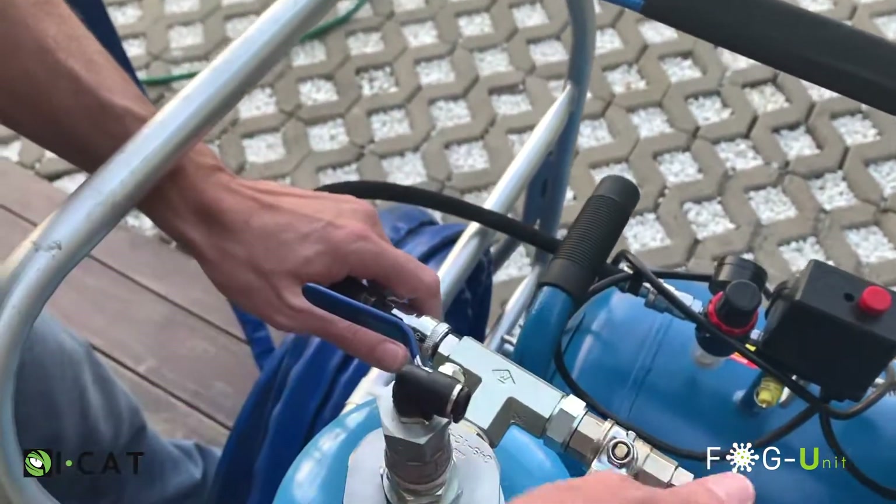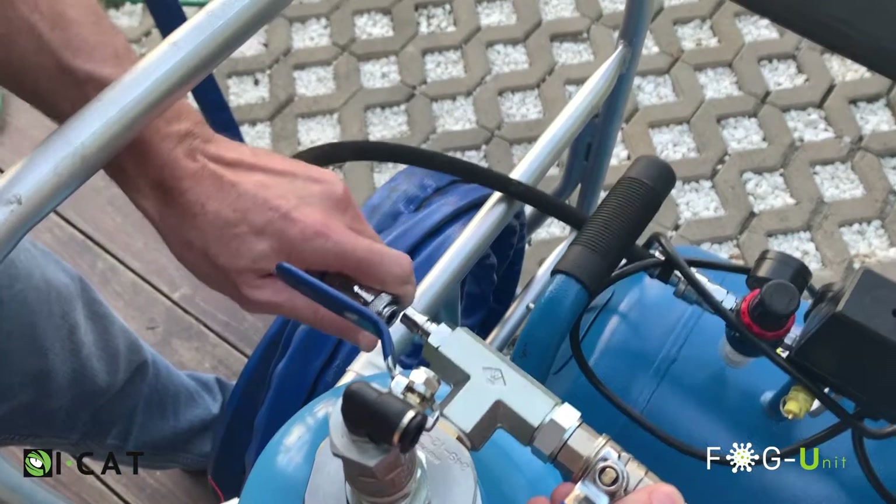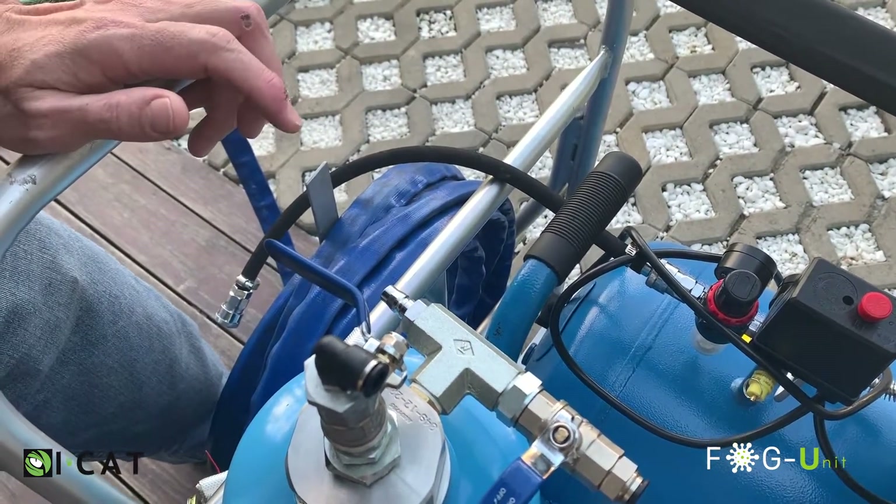Step 3: Disconnect the two lines or blue tubes from the cylinder head by pushing the ring back and pulling the tube out. Disconnect the compressor hose from the cylinder head by releasing the quick coupling. Excess air in the cylinder will be released from the port.